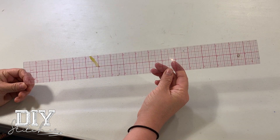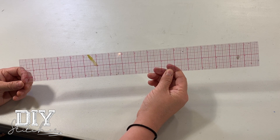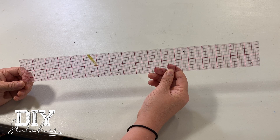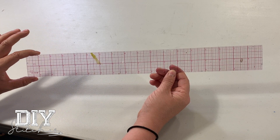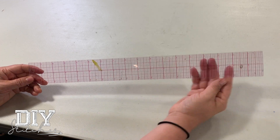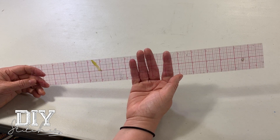Your see-through ruler. This is very important for your seam allowances when you're adding them back on from drafting a pattern. This is approximately two inches wide by 18 inches long. It's called the see-through ruler because you can see right behind it.